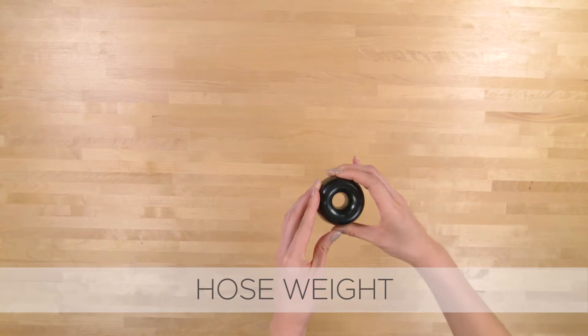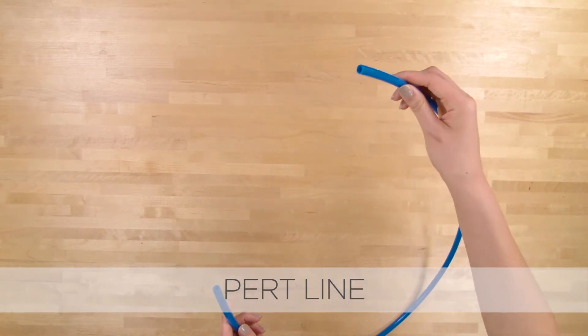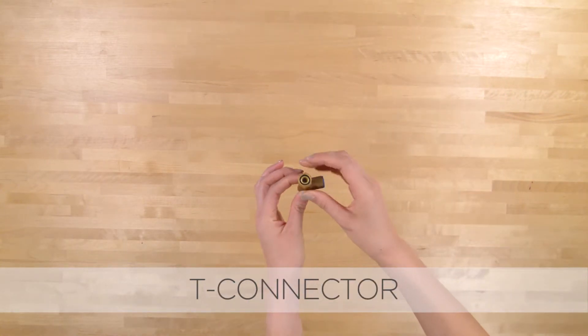Hose weight. Blue filtered water pertline. The T-connector diverts water to the filtration system.